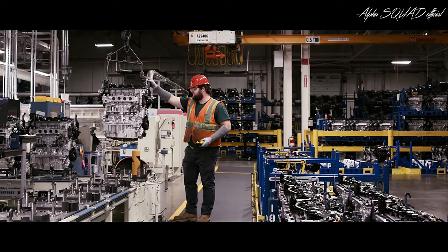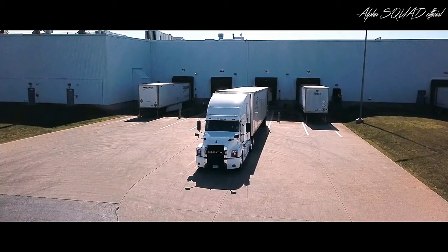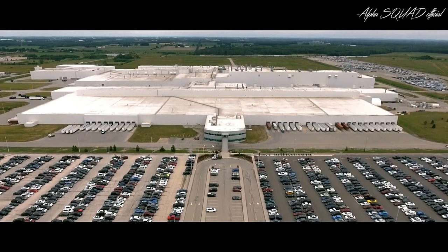Once the engines are done being tested, they're shipped out to join the chassis. So to finish up, let's head back to the factory in Woodstock, Ontario.